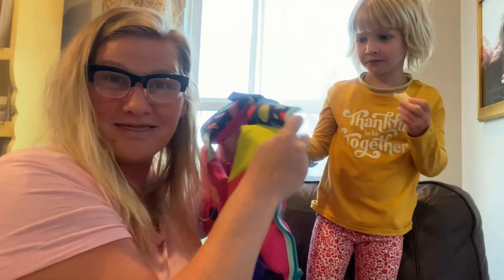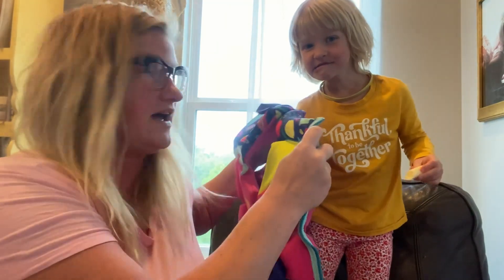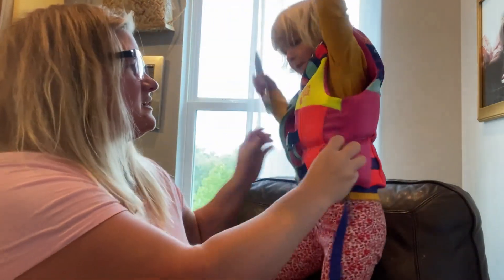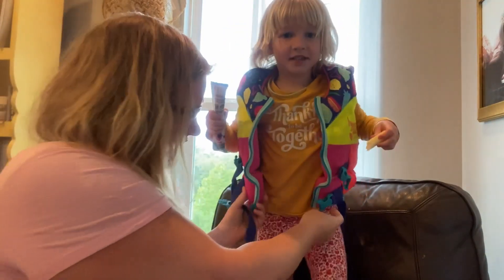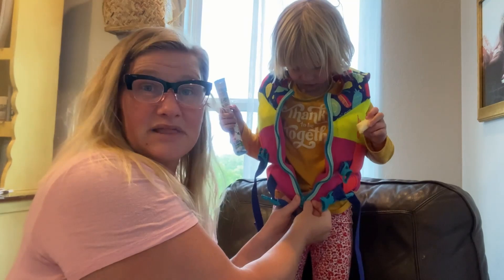I'm going to show you this Hyperlite life vest, the Indie Girls wakeboard vest. We got this vest for her about two years ago and it still fits great, so it has some life in it.